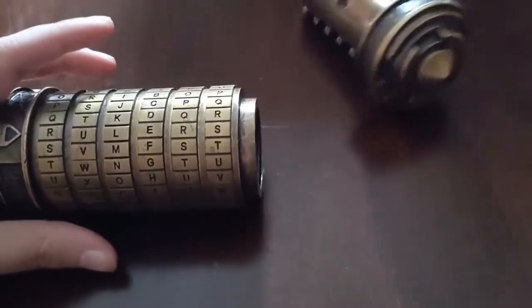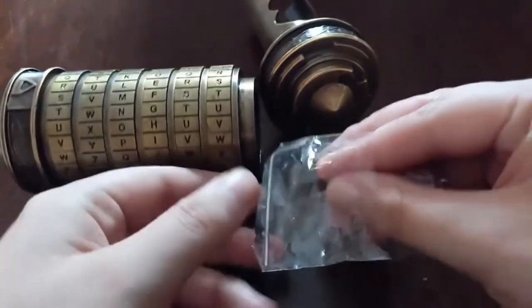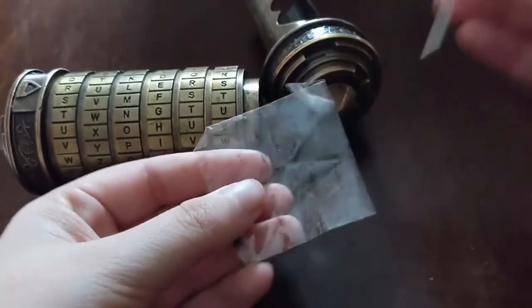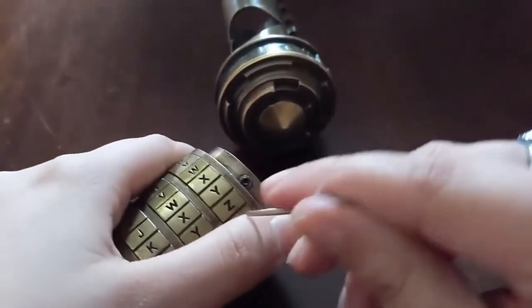To reset it, you'll need this tool that you got when you first purchased the cryptex. It's a very small tool with very tiny screws. Luckily they give you extras, so we're going to use this tool on these little screws — there are two of them here.